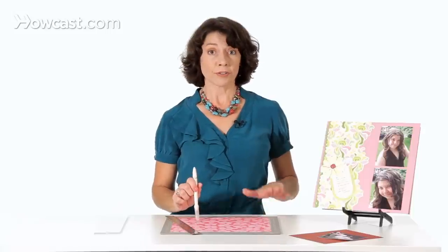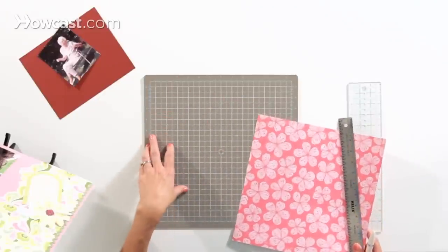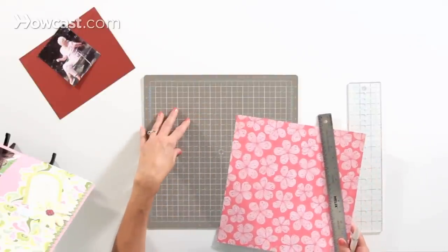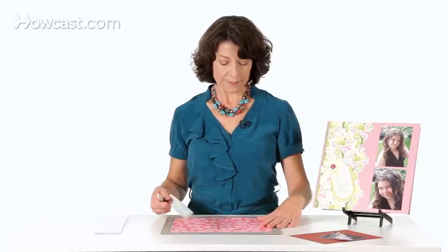When you're cutting with a craft knife, you're always going to want to have a surface on your table so that you don't cut right into your table. This is a self-healing cutting mat, and there are also glass mats that you can get. For most purposes, a self-healing mat will be fine.